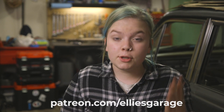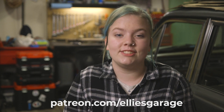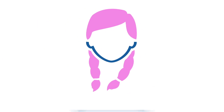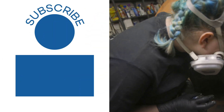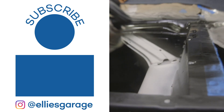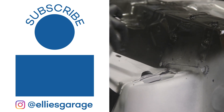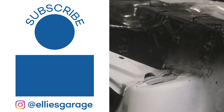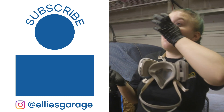As always, thank you to my executive producers, the Bowling Family. And if you want to support me, go to my Patreon page at patreon.com/elliesgarage. I'll see you next time in the garage.